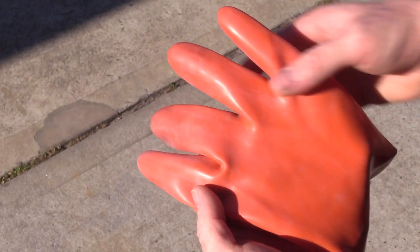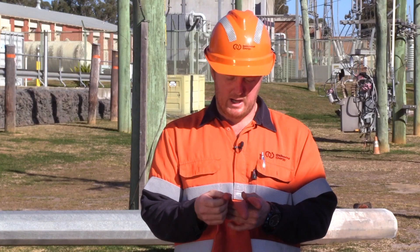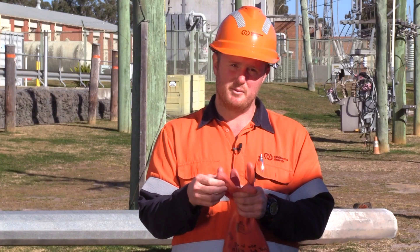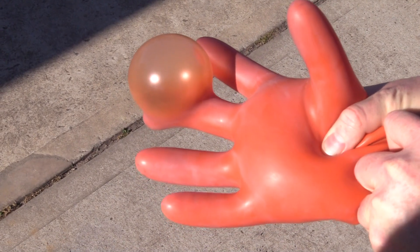Some of the defects we've come across over the last couple of weeks: discoloration of the glove, that real gritty feeling of the glove, thinner materials — in certain parts of the glove you might feel the material is a little bit thinner than others. And then upon inflation, we've found pinhole defects, as well as things like this.